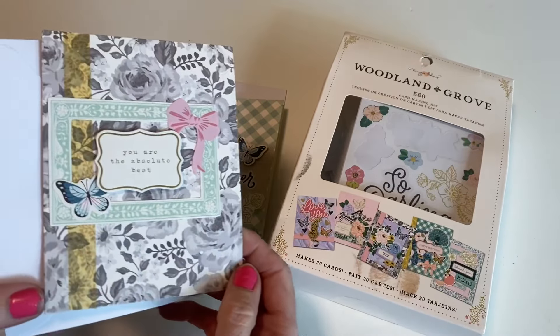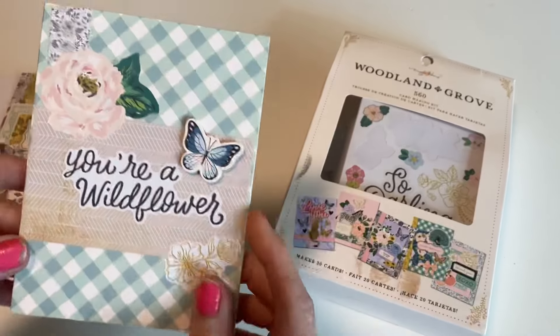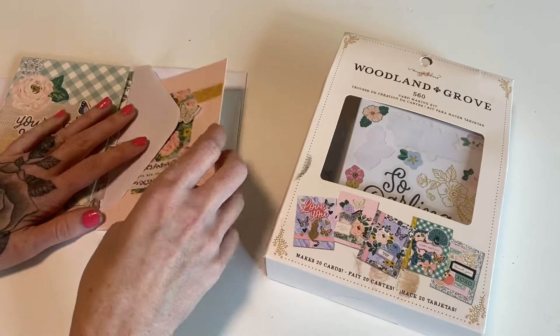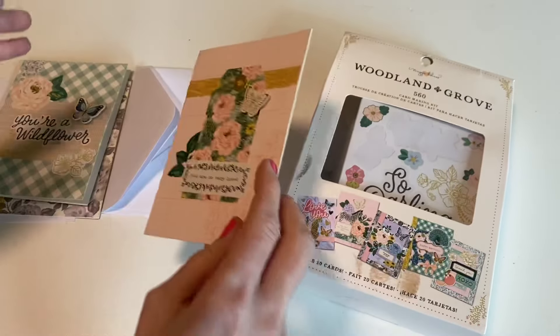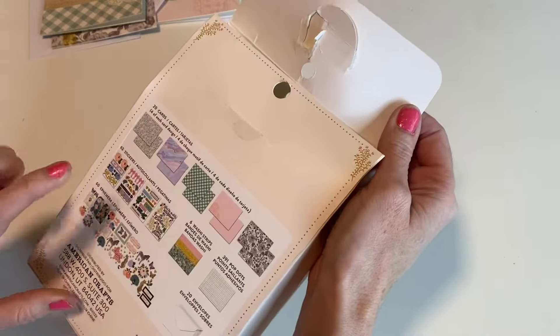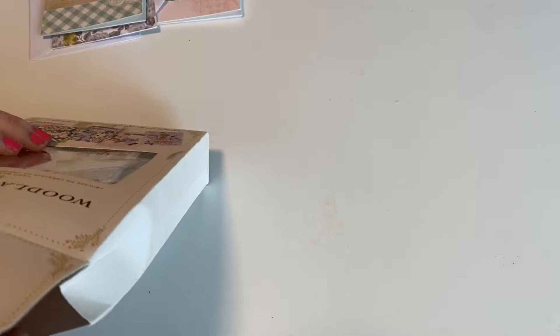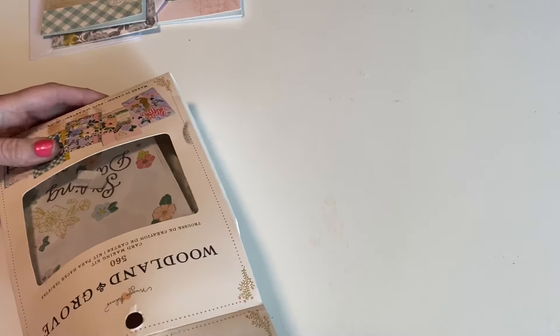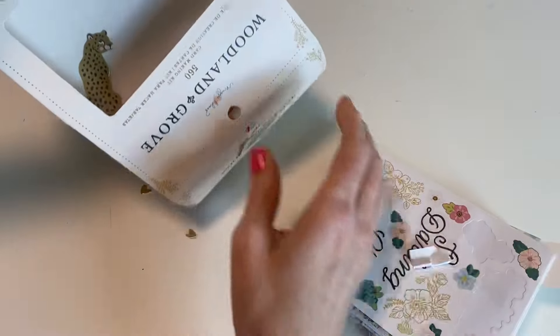Here are a couple that I already made. So this card kit is nice because it comes with the card base — this one's really pretty — and then the little pieces that can go along with it, and you can basically layer everything together. I do wish I had a few more bigger bases, but we're going to see what we can come up with. I got this kit from Joann's.